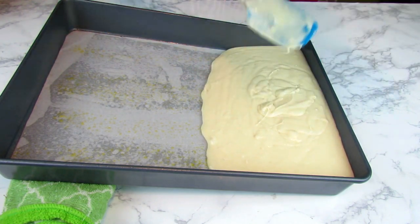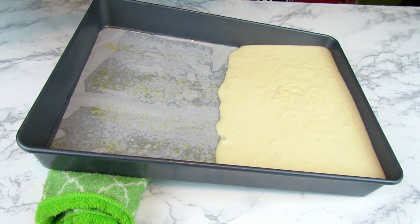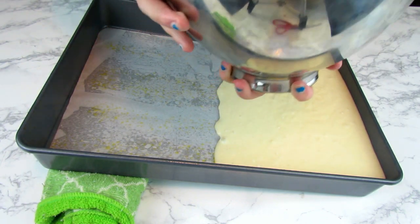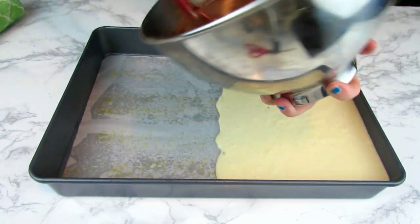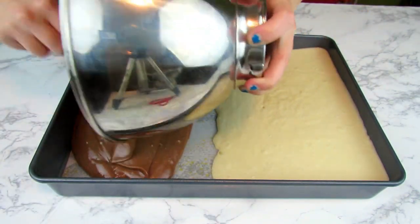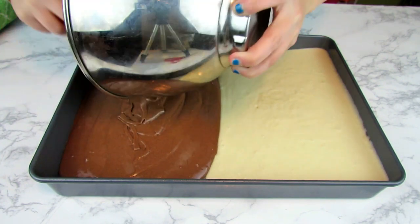In the second step you have to move super quickly. Quickly jerk the towel out from underneath the pan while simultaneously pouring the chocolate into the other half of the pan. It sounds harder than it is — just move swiftly. Pull the towel out and dump the second batter in before the white batter has a chance to travel over and meet the chocolate.